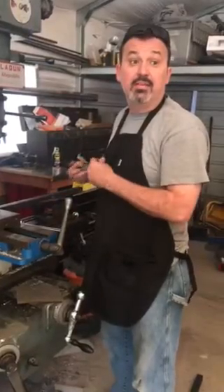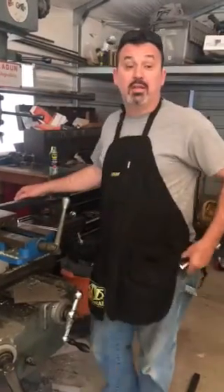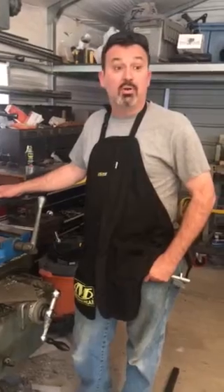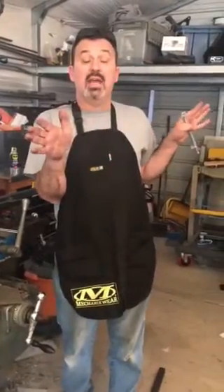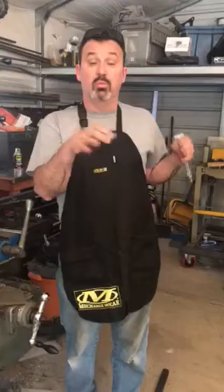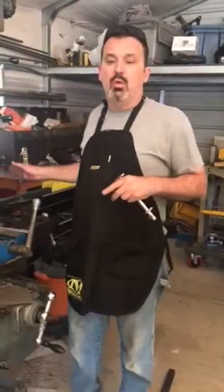Hello everybody, this is Dan Parker. I'm at the shop tonight. I've been machining some parts — my buddy Jacob is here making this video for me. We're making some rails that will weld to the bottom of the Corvette that the side skirting will bolt on, so it's removable when you load and unload the trailer.